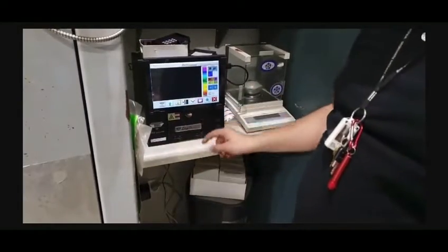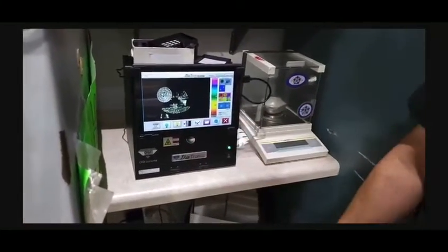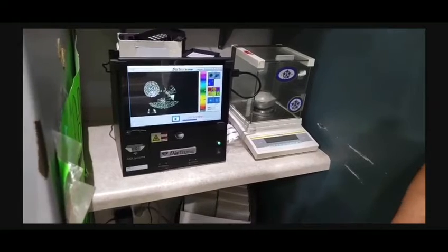I'm going to close the channel, flip the switch to turn the light on, and I'm going to press the play button here. It takes 15 to 20 seconds to give you a reading.